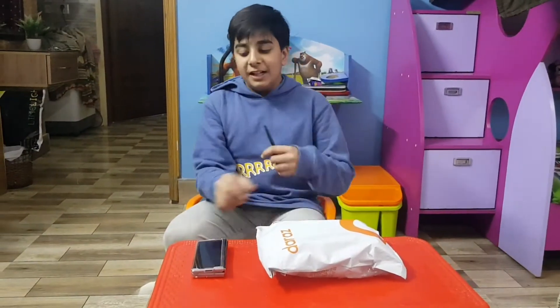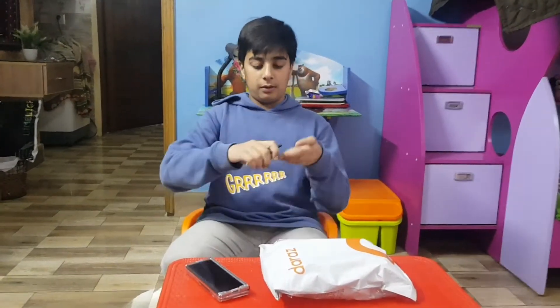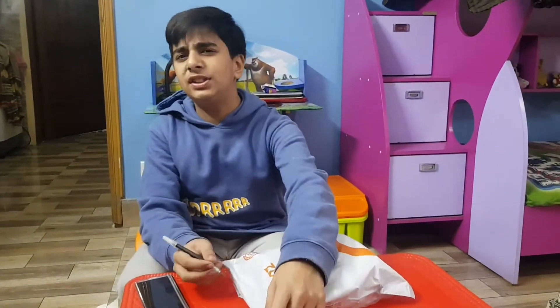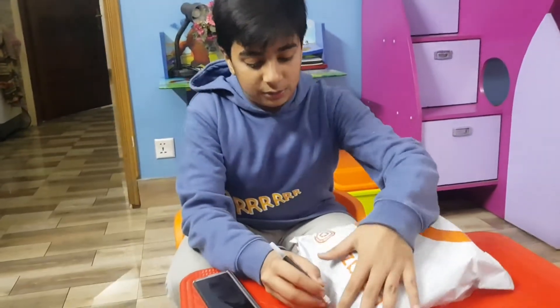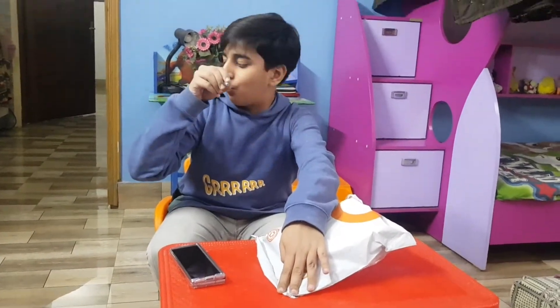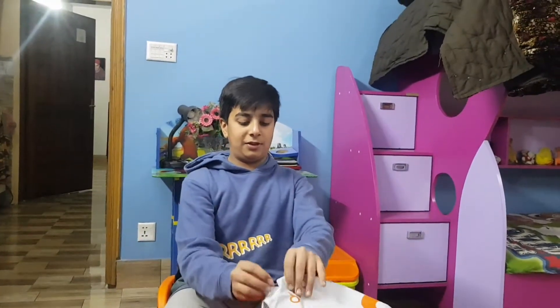Welcome, hi guys! My name is Ramza Sanmita, welcome back to my channel. So guys, in this video I ordered a protector for the Samsung Galaxy Z Fold 2. Let's open it up. The cost of this protector was about five hundred and sixty, so let's open it — one, two, three — okay, it's open now.